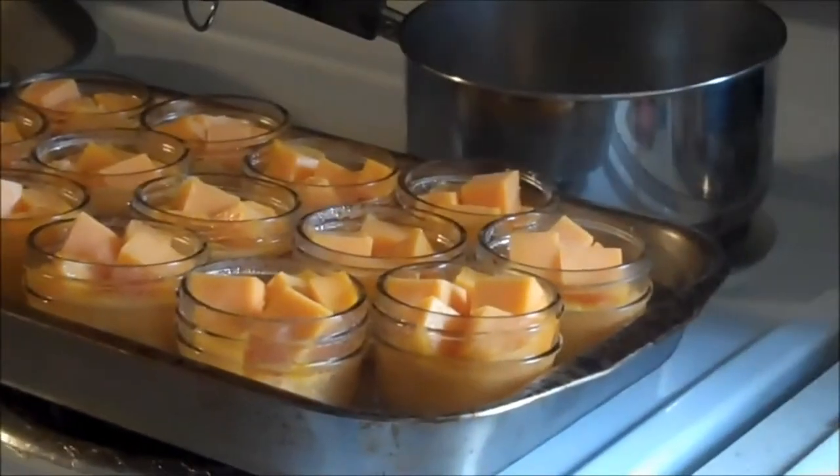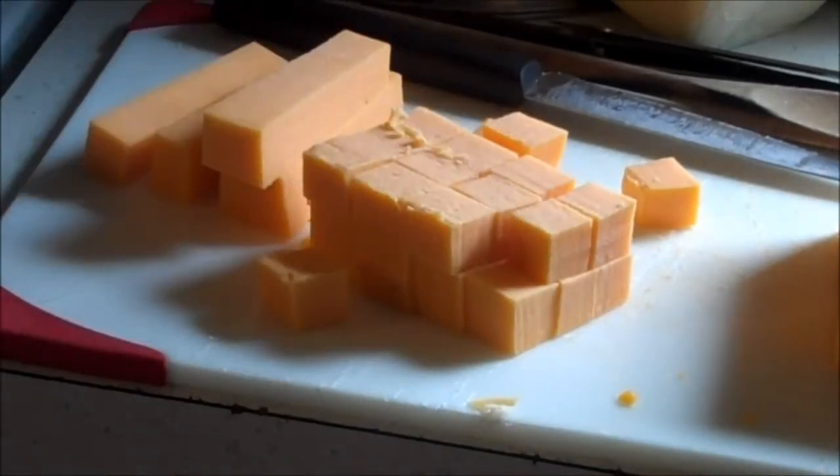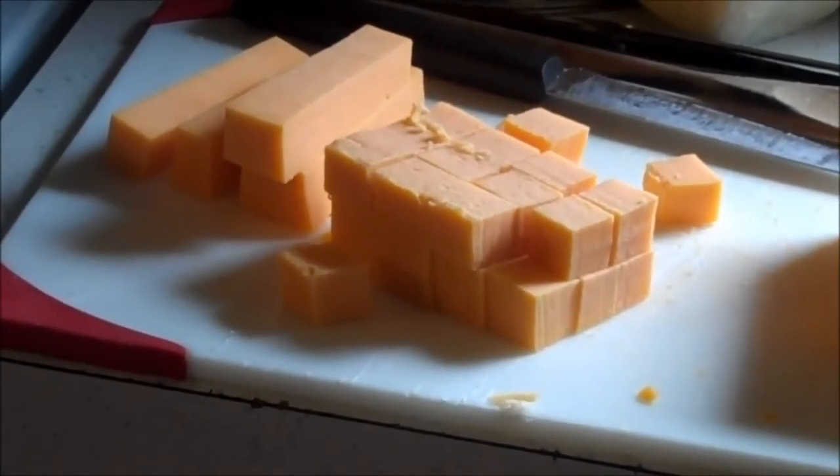That being said, at your own risk, feel free to follow my directions. I've been doing cheese this way for probably about 20 years and don't have any problems with it, but that's up to you — you make your own decision. I have a six pound block of cheese that I used.